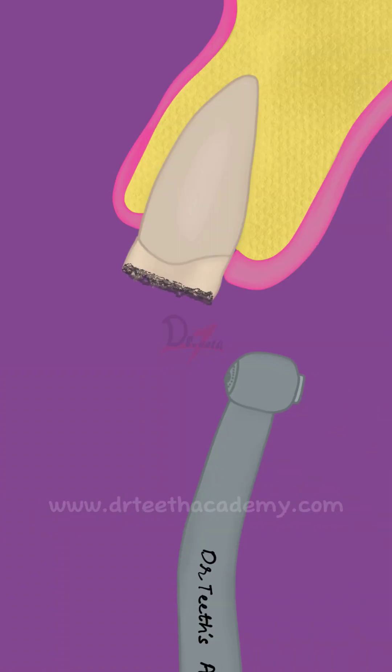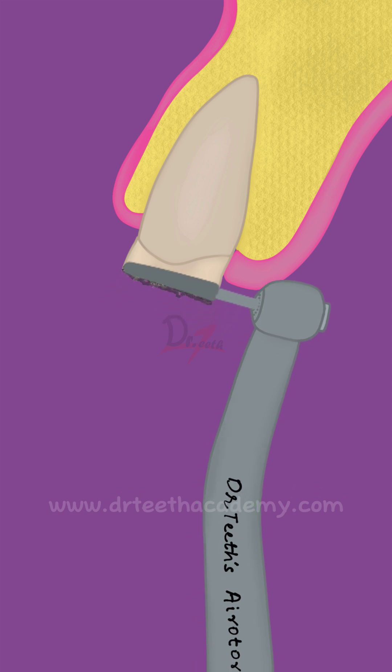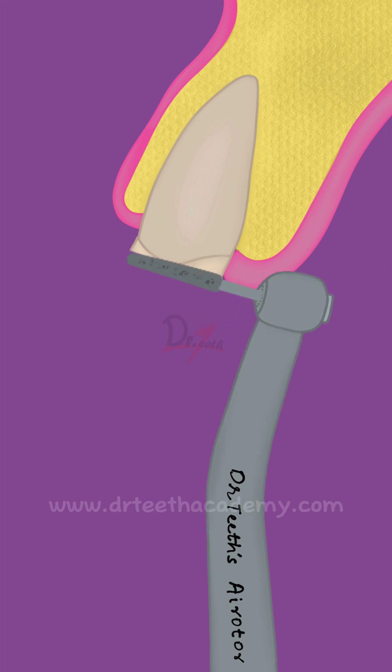Assalamu alaikum. Let's learn about the socket shield technique. First of all, we'll numb the tooth and then we are going to give a horizontal cut.